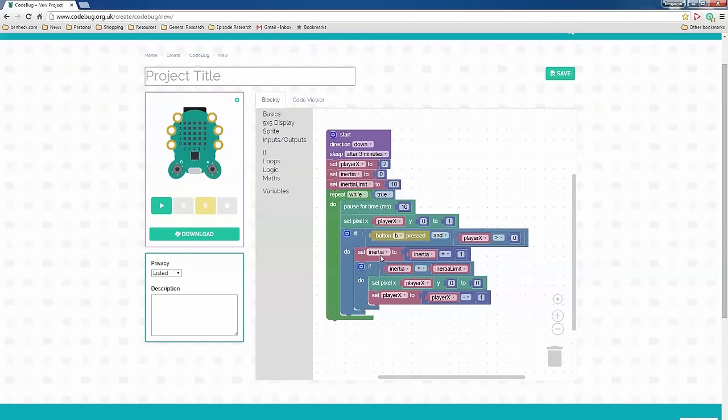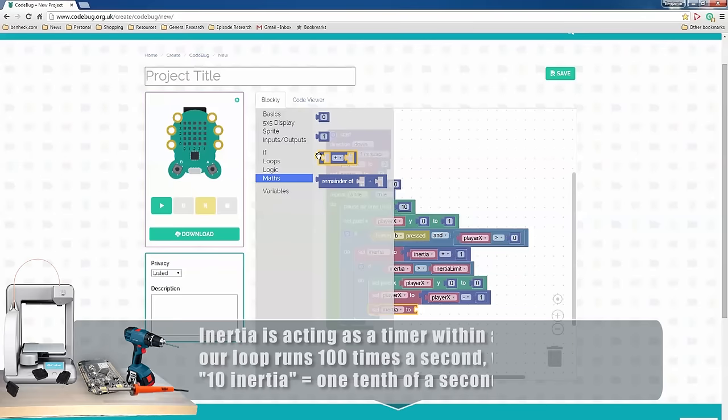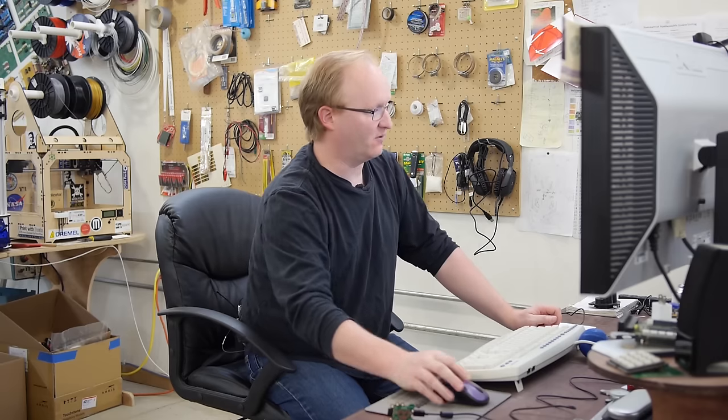So every time I push the button, inertia is incremented. If inertia reaches the limit, then the player is allowed to move. And when the player moves, we set the inertia back to 0 to reset the amount of time. In the simulator it'll go really slow, but in the real thing it should act more like we want it to. Let's program it. That's a lot better movement.